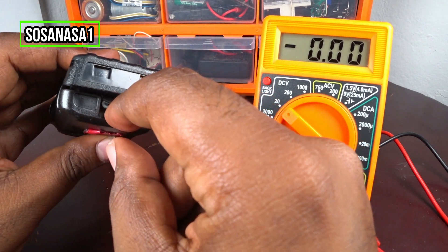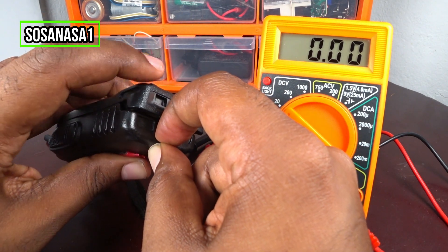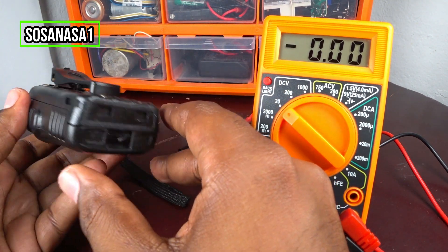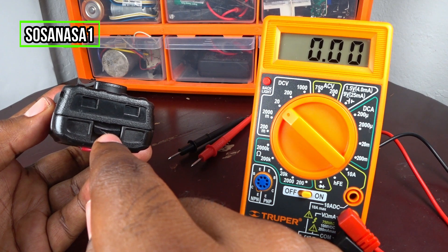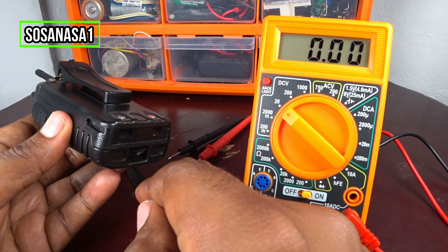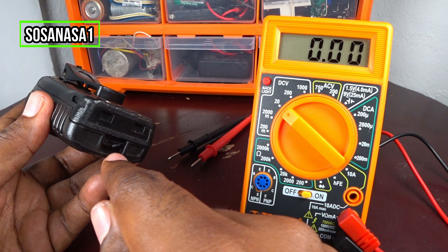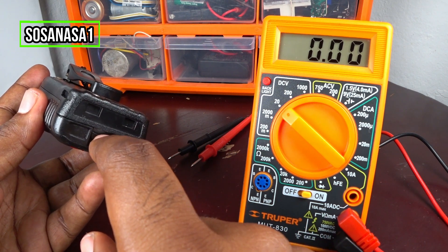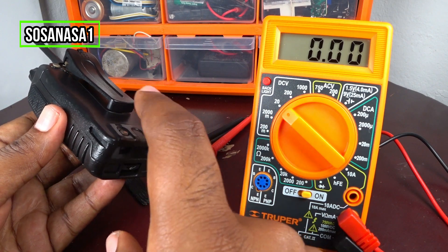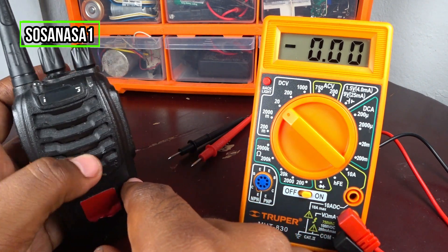Press here, then introduce the battery and power on. Be careful — this part is plastic. If you try to put this battery on the radio without pressing this down, you can break it and the battery will not stay in the radio. Now the battery is on the radio.